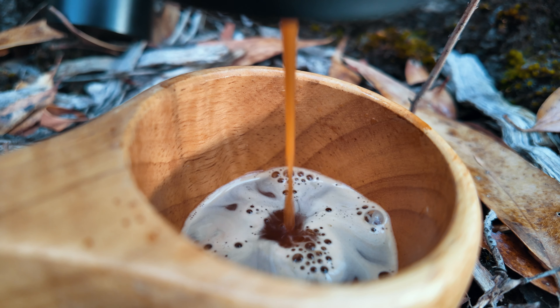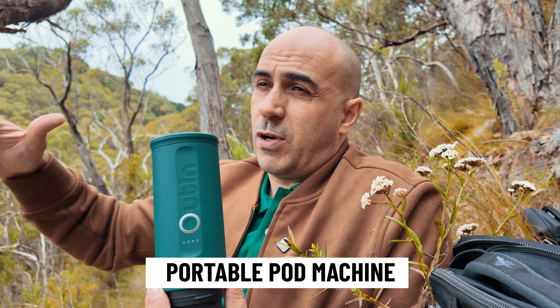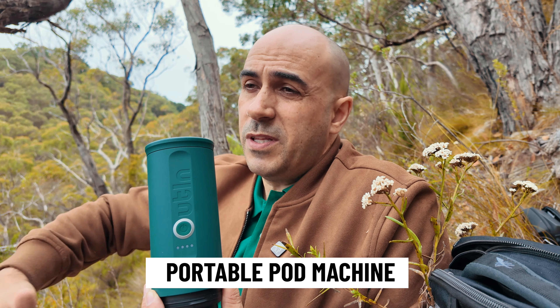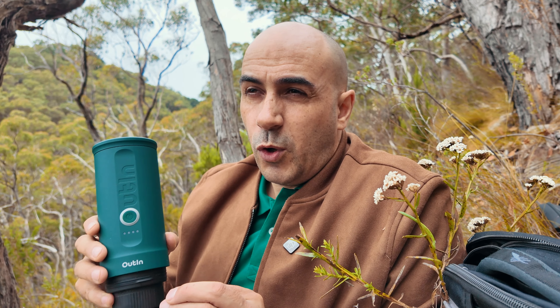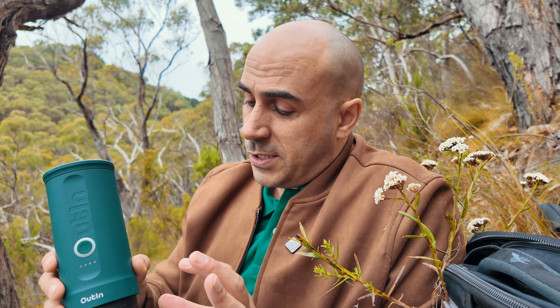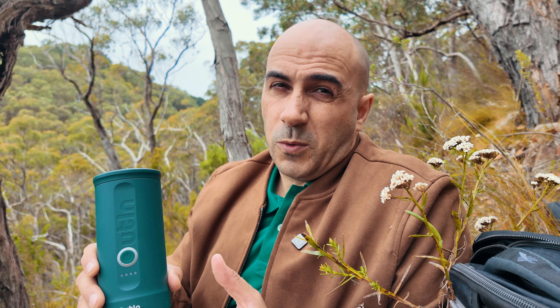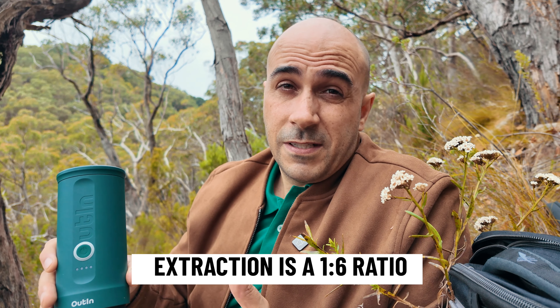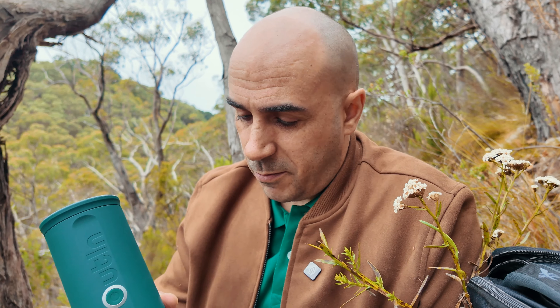It has a couple of different ways to brew coffee. One of the main reasons you would buy this is if you have a pod machine and you want to travel without taking it — maybe you don't have electricity. I don't think this is going to be for aficionados because it only carries five to six grams of ground coffee in the capsule, which is about what a pod holds. The problem is it extracts at about 30ml, so you're getting roughly a six-to-one extraction. I'm going to give it a try and see what we get.